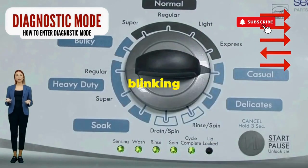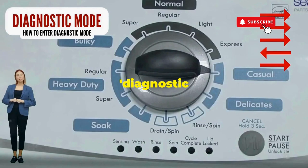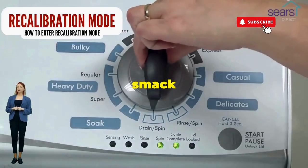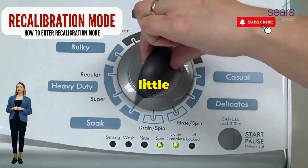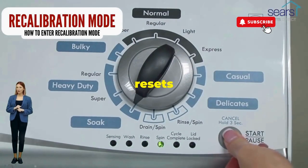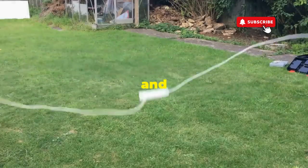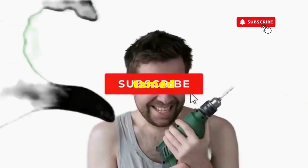If it starts blinking like a disco, congrats, you've just cracked the cheat code to diagnostic mode. Now spin that dial four clicks to the right and smack that start button like it's the buzzer on a game show. This little tango with your appliance resets it back to its factory innocence. Hang tight for a few, and if all stars align, that lid will pop open and the beast will shut down, tamed and reset.